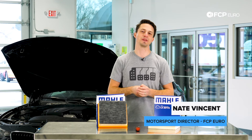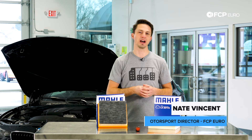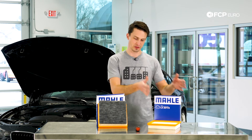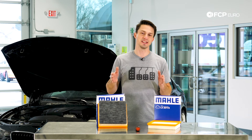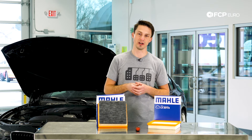What's up everyone? Nate Vincent here with FCPRO. We are going to be changing the air filter on this F30 328 behind me. Now you can see we have two filters here — that's because there's an M-Sport filter right here and there is a standard filter right here. Both filters fit in the same filter housing so you can actually make the choice on what kind of filter you want to put in your car.